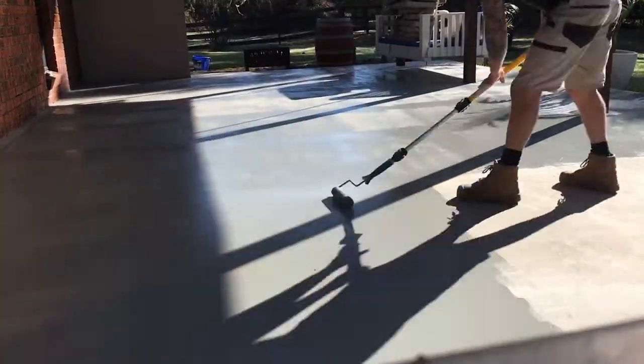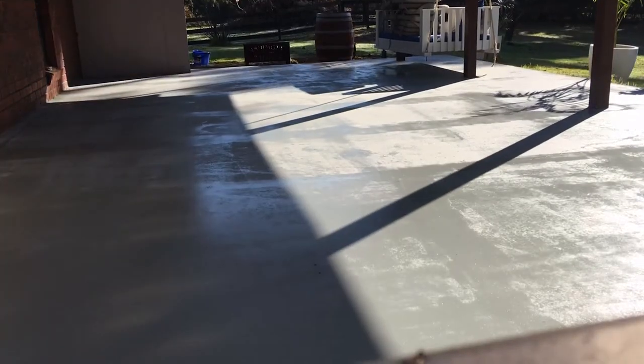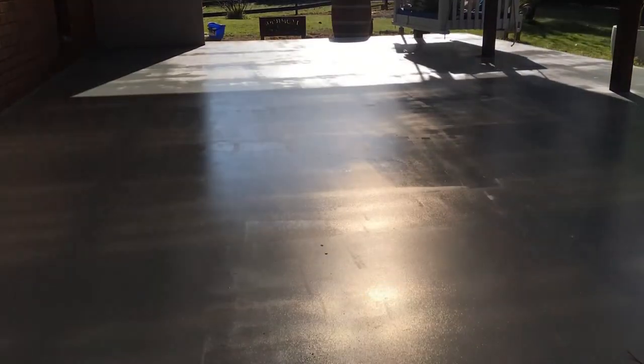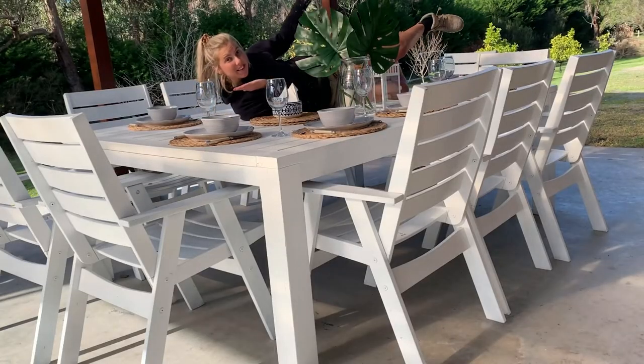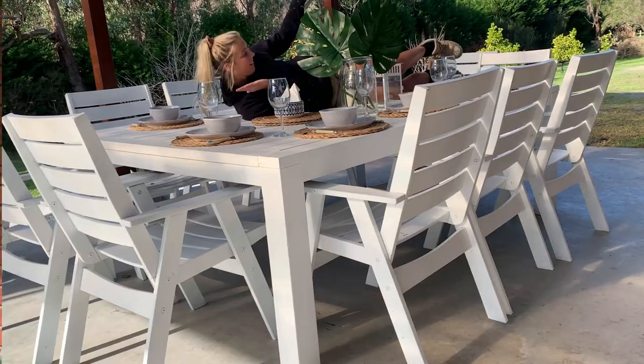Let's paint this concrete — well, I got Kane to do that. Can you tell by the legs? To complete the look, pick up an old outdoor setting. With your leftover paint, you can give it a few coats and it will come up like new.